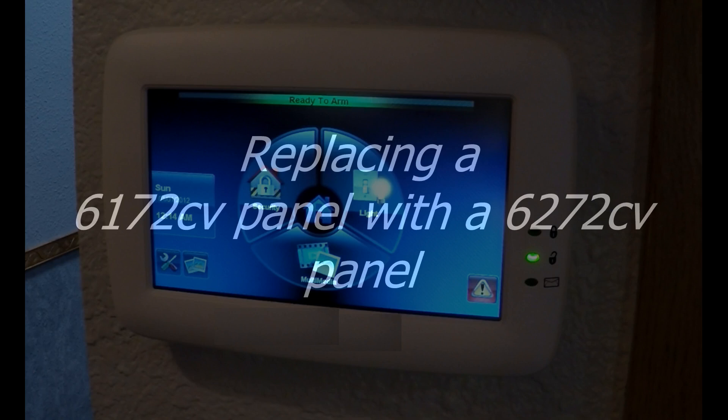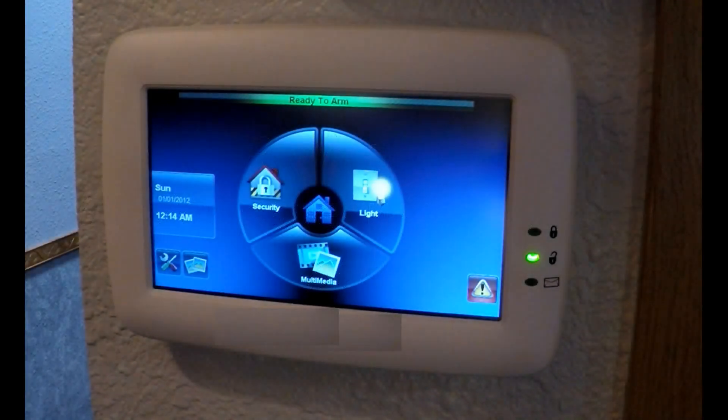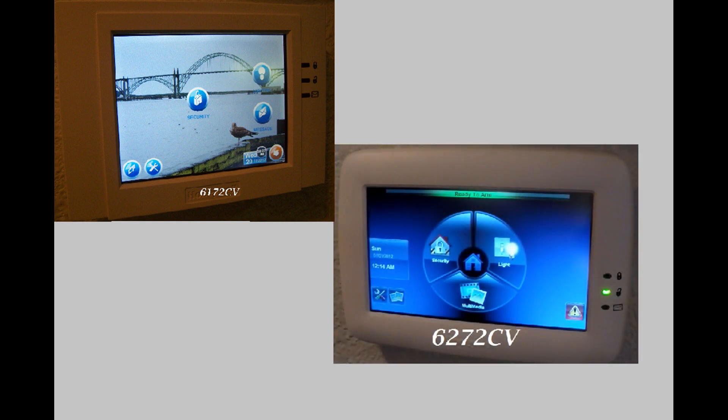In this video, I will describe how to replace an older model 6172CV alarm control panel with a newer control panel, the 6272CV. This is what an older 6172CV panel looks like, and here's the newer 6272CV.